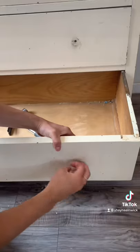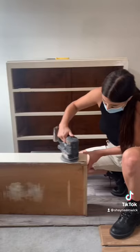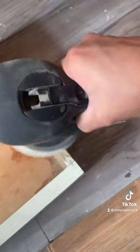This piece of furniture was in such bad condition — yuck. So I got to work. I first removed the old hardware, filled in the holes, and then sanded off the old top coat.